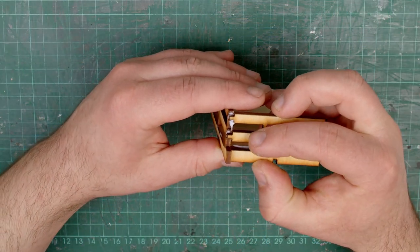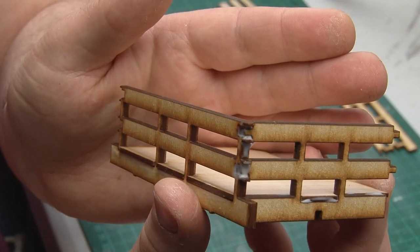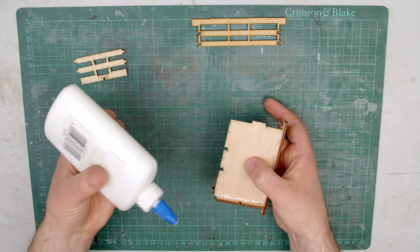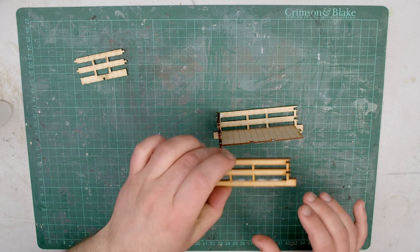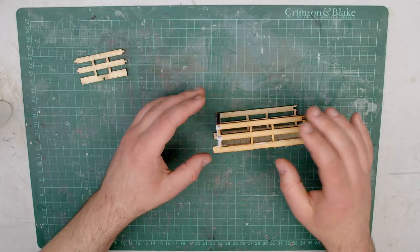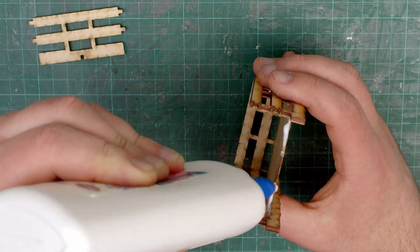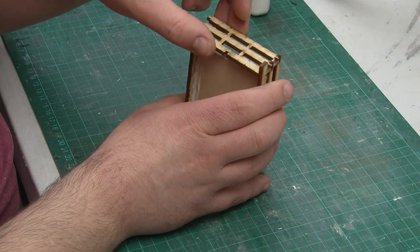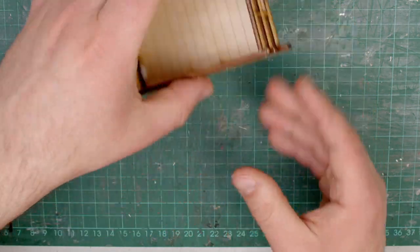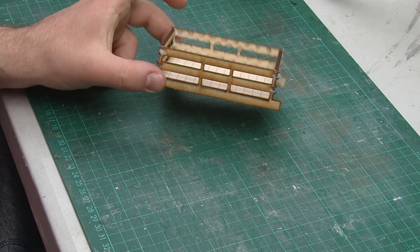When you put the end piece on, you want to make sure the notch is locked together to make the corner nice and secure. With the first two sides in place, I'm just going to repeat the process for the other two sides to build up the full body. The final side piece may be a little tricky to manoeuvre into position as you need to make sure it interlocks with both end pieces. At this large scale you can at least see what you're doing. With that, the body is mostly assembled — now let's leave it a while so all the glue can dry.